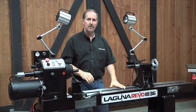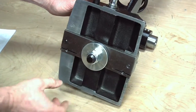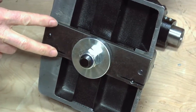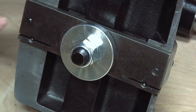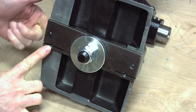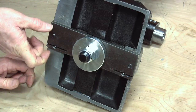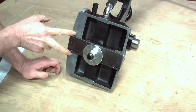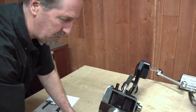Now we've got the tailstock off the lathe and onto the bench. From the bottom side you can see a little plate that slides up and down the rails of the bedway. Notice there's a split on both the forward and rear side, bolted through with adjustment bolts that come in from the top. This screw can be tightened or loosened to spread or narrow the plate, taking up any side play between the tailstock and the bedways. You don't want it so tight you can't slide it, but not so loose that it moves around either.